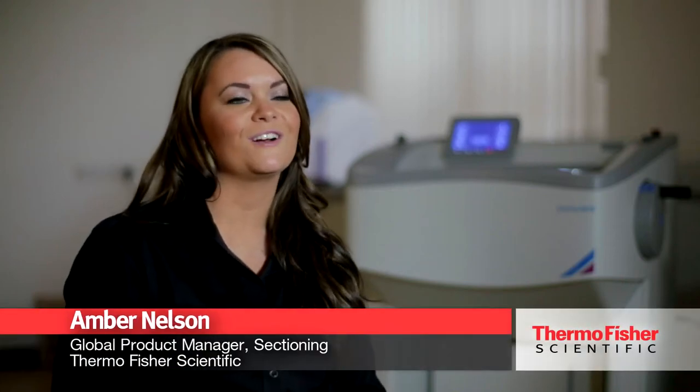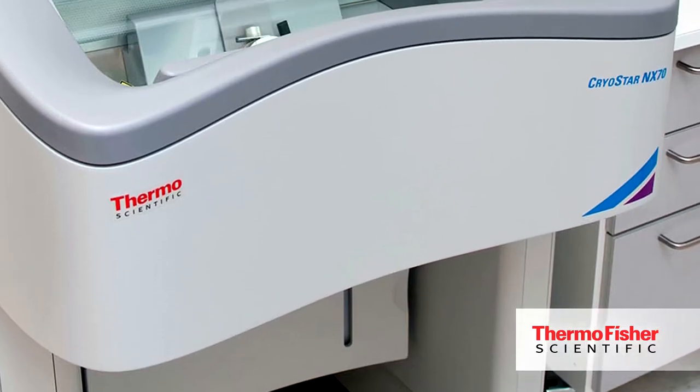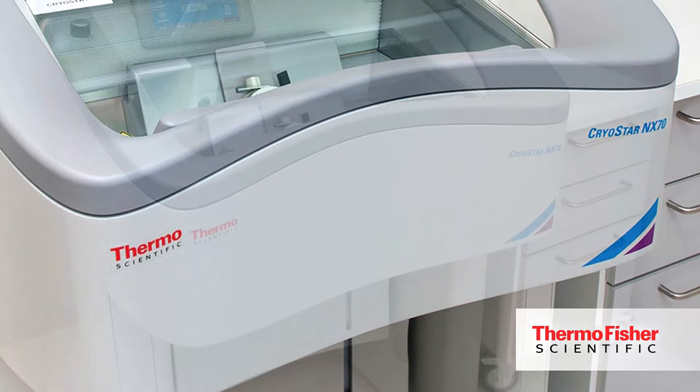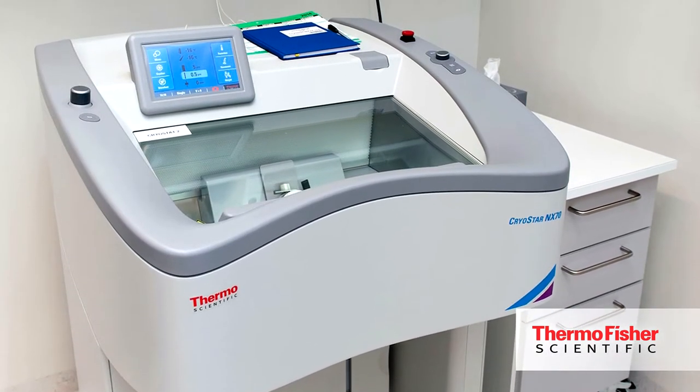Behind me here we have the Cryostar NX7D Cryostat — it's the latest in cryo sectioning. One thing you might notice is that this cryostat looks dramatically different than others you'll see on the market. What we've done is we've built this unit completely around the user to address all of our ergonomic concerns. We wanted to make it more comfortable, higher quality sectioning, and safer for them to use in their daily workflow.